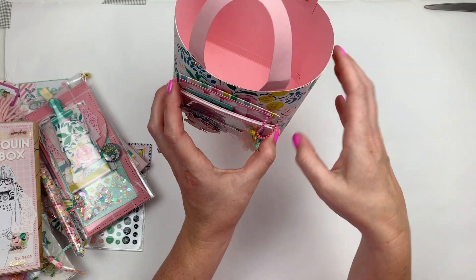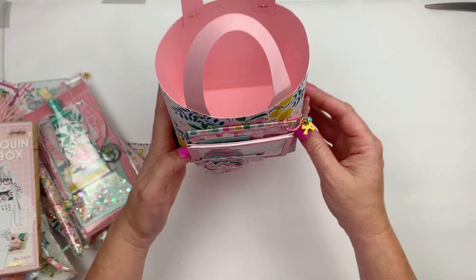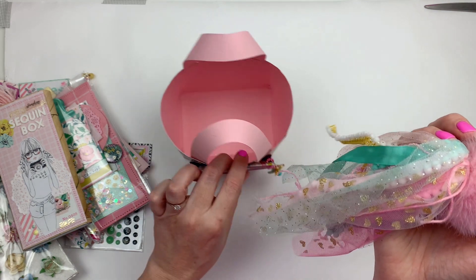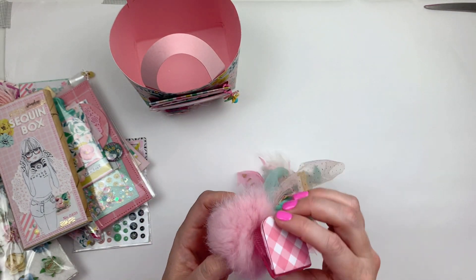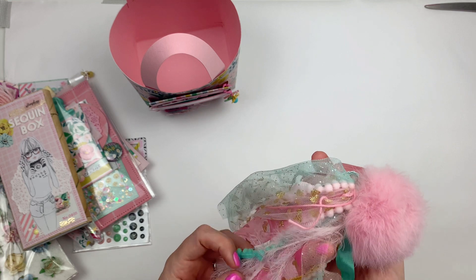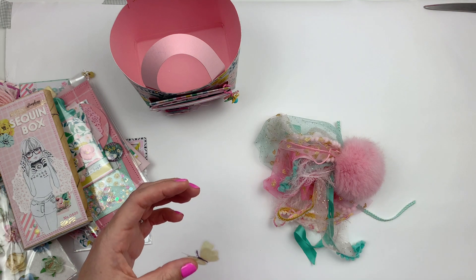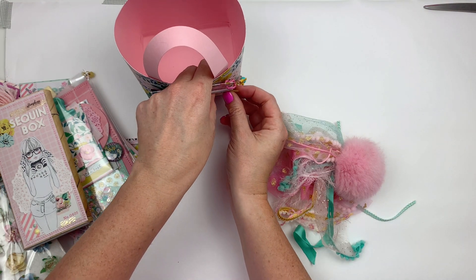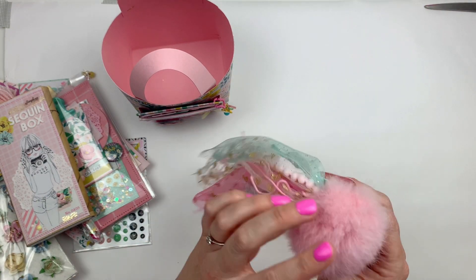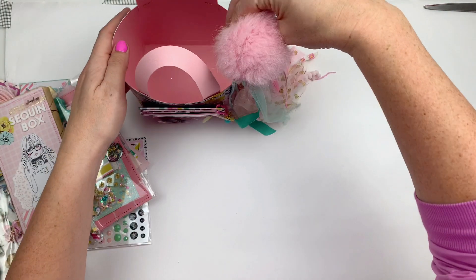It fits perfectly into this front pocket and I just love how that looks — it just sits right there. The other decorative piece I made is this really cute massive tassel on a plastic pink clip — it's just a giant tassel tied up of all these beautiful trims and things. I also put a cute little butterfly on the front.